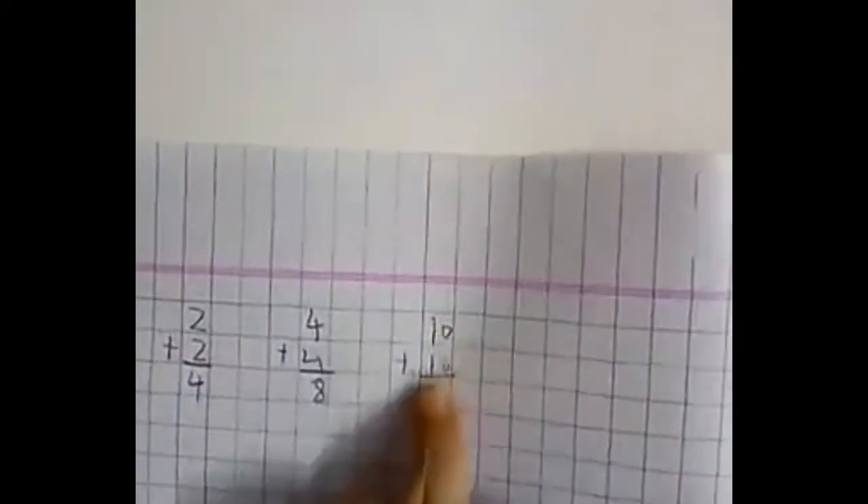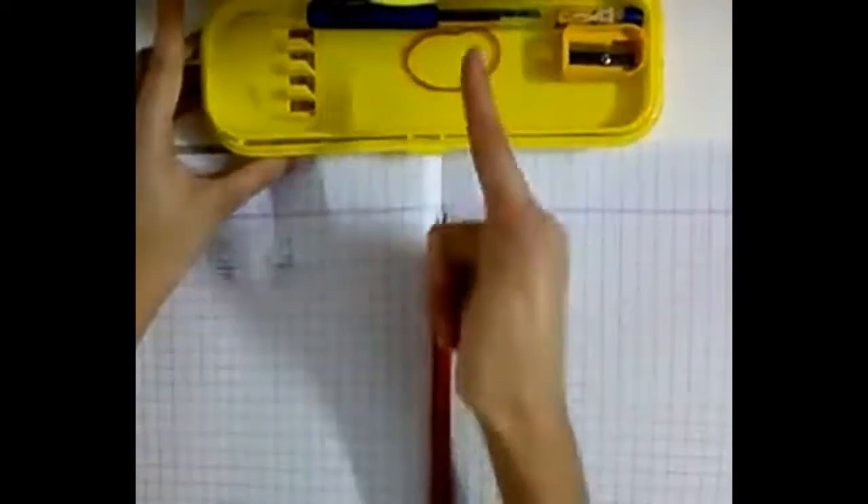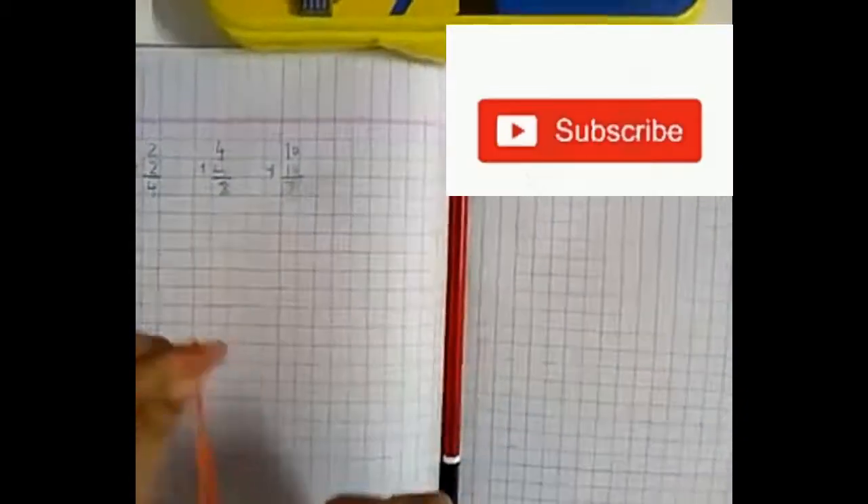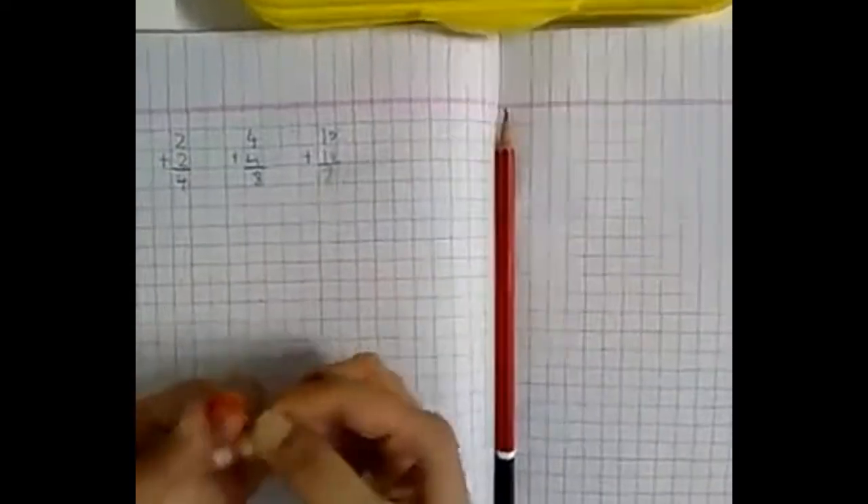I've written something wrong and I don't have a razor. Idea — use a rubber band as an eraser. Tie a knot and make a circle with the rubber band, then rub it over the pencil marks. You can see the result — it works just like a razor to remove the pencil.